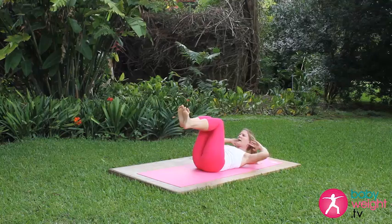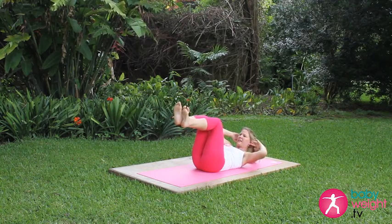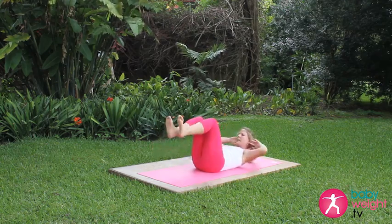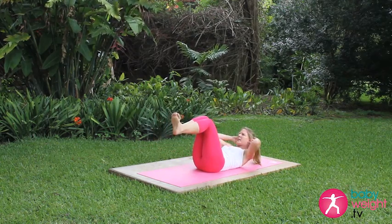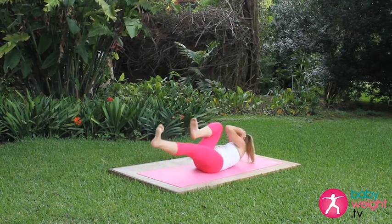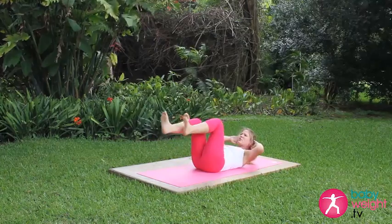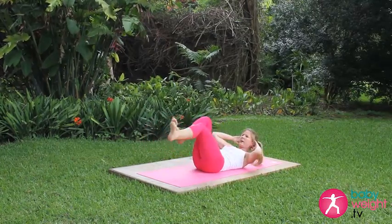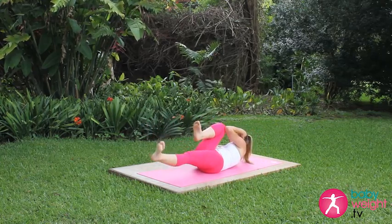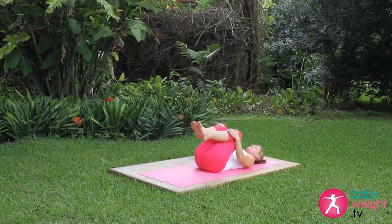Inhale back to neutral, exhale to the opposite side. Keep your shoulder blades up off the mat to keep those abs activated. This is a slow and controlled movement, coming back to tabletop in the middle. Two more... last one. Then give your knees a little hug. Excellent work.